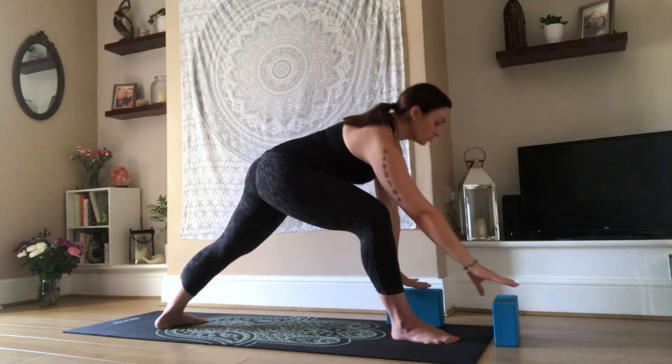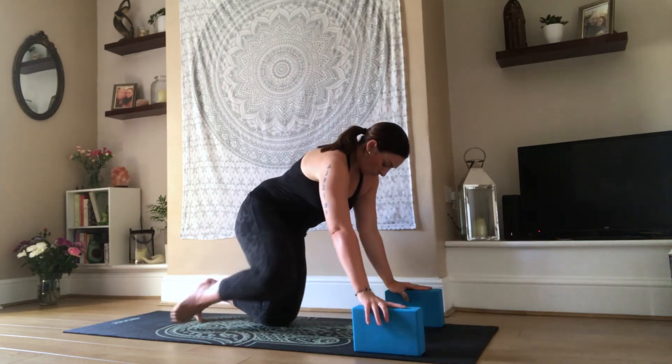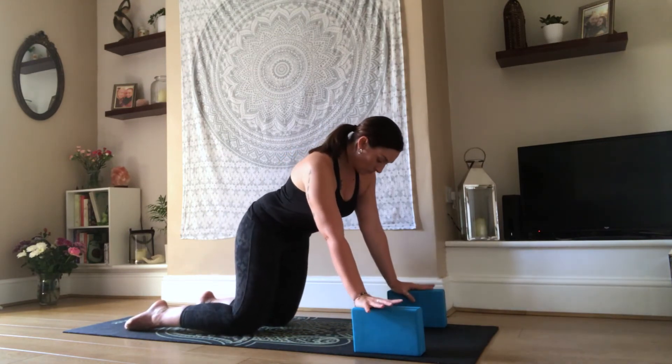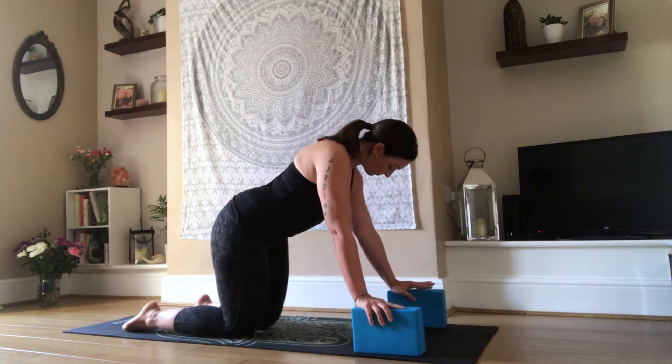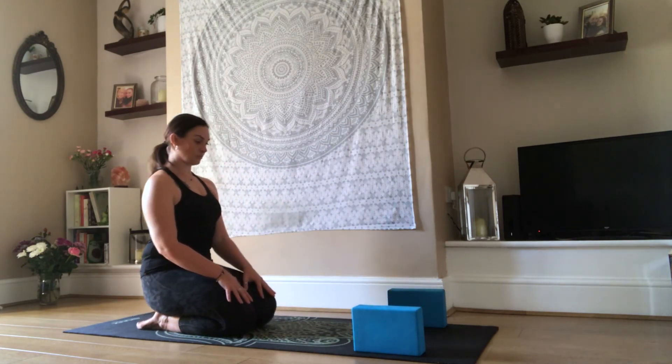Then exhale to release the hands down to the ground. Grab hold of those blocks, drop your knee, and slowly draw the knees back together. Let's have a little rock side to side — just notice the energy shift there in the hips. Take a moment. Maybe just sit down to the heels or onto your bum, and have a couple of breaths, noticing how your body feels.